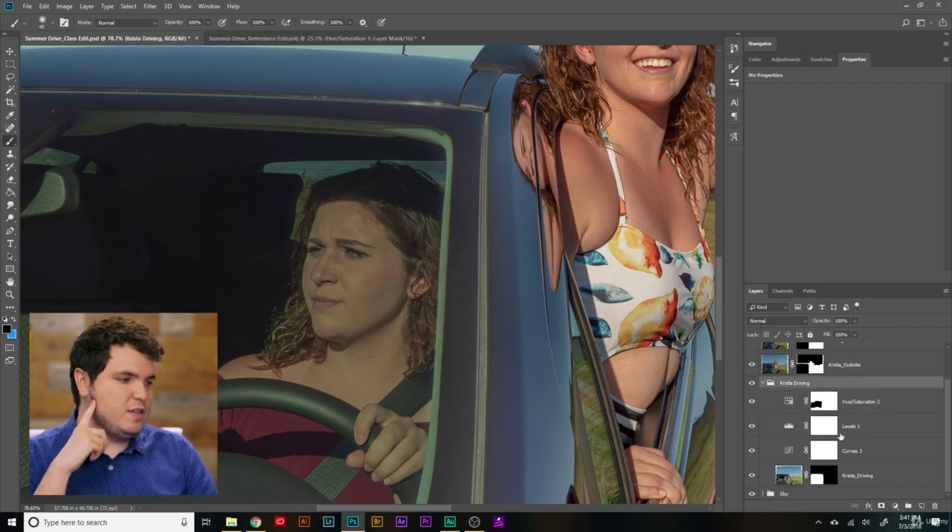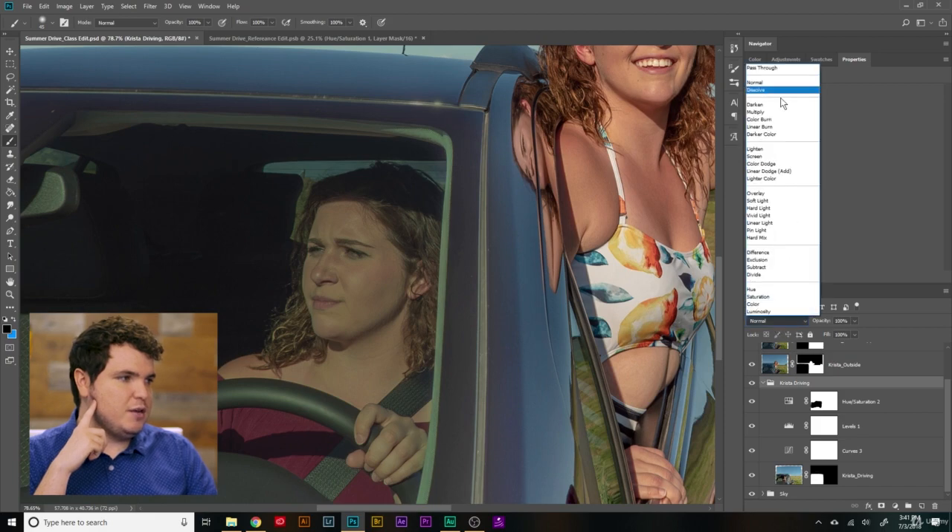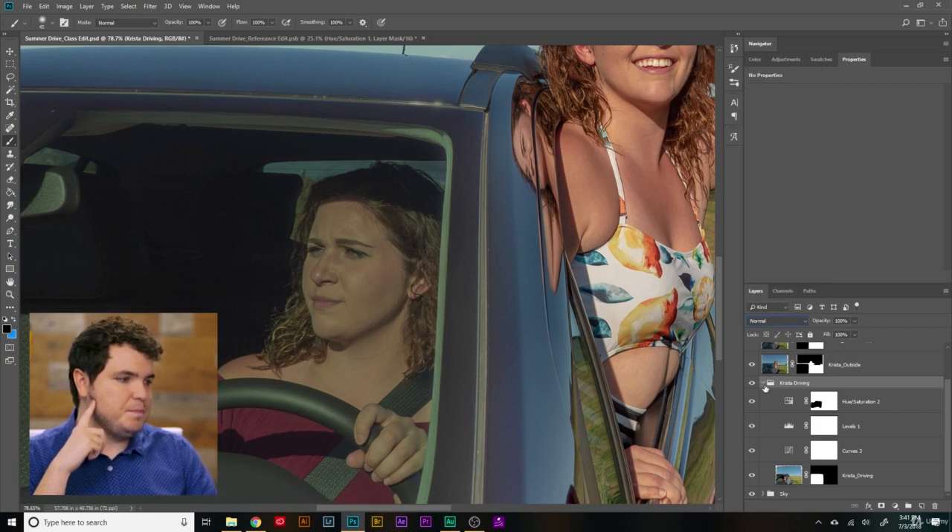So these tricks that we're learning to control exactly what we're doing with our image are really going to come in handy, especially as you start working on bigger and more complex composites. You can make such specific adjustments to such small areas of your image, and it really lets you have full control of what you're doing in Photoshop. Let's see if we can finish up.